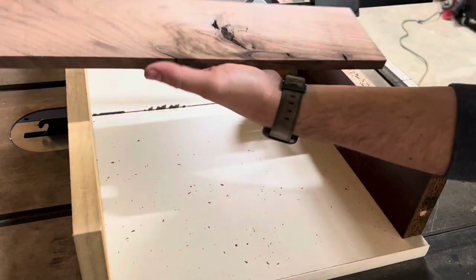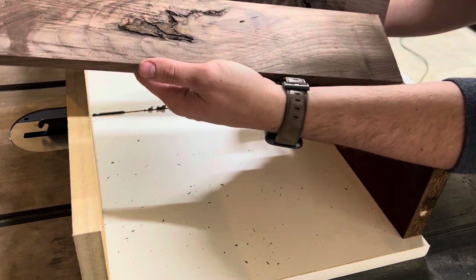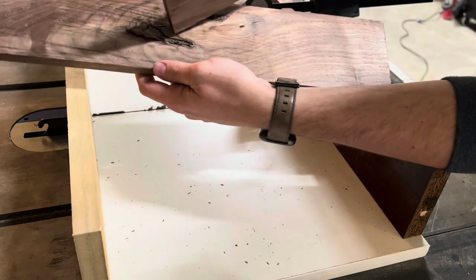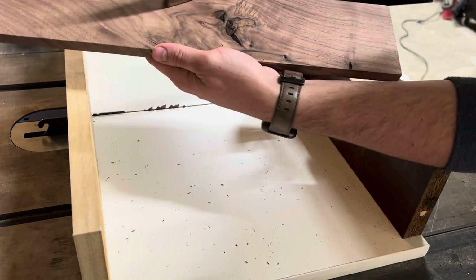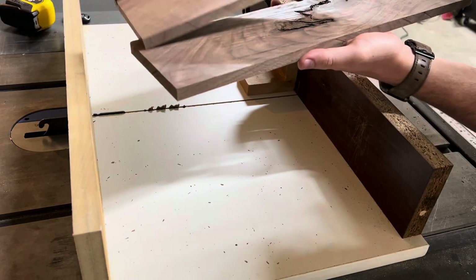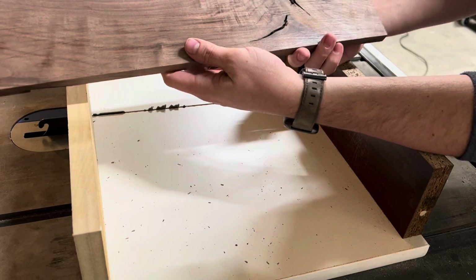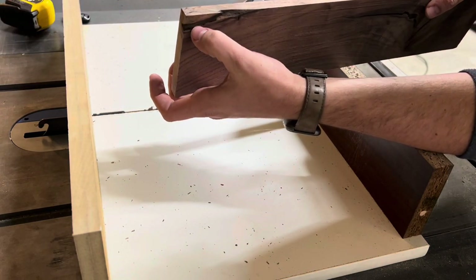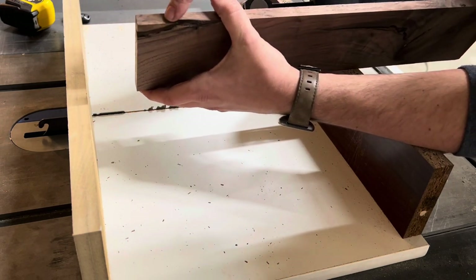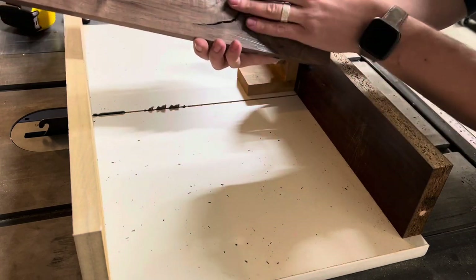Actually, before I cut those, this is where you have to decide what you want the outside of your piece to be — the outside is what's going to be on display and what everybody's going to see. I have a lot of character with this knot, but I really like the figuring that moves through here, so I think this will be the outside, which means I want to cut the rabbets on the inside. Same thing with this one — not a lot of options. I don't want to take too much off one side because then that joint will become very weak, so I'm going to cut my joint in right there, and this will be my outside face.